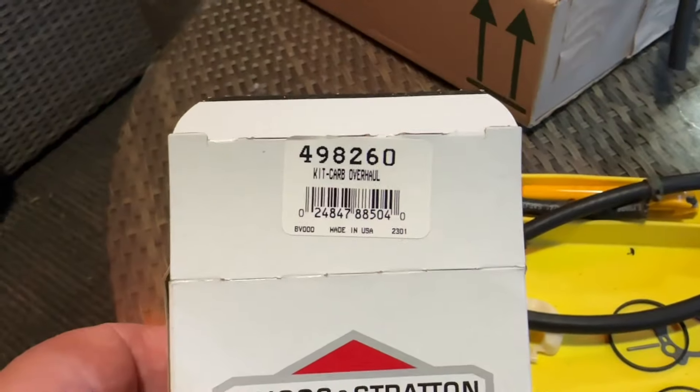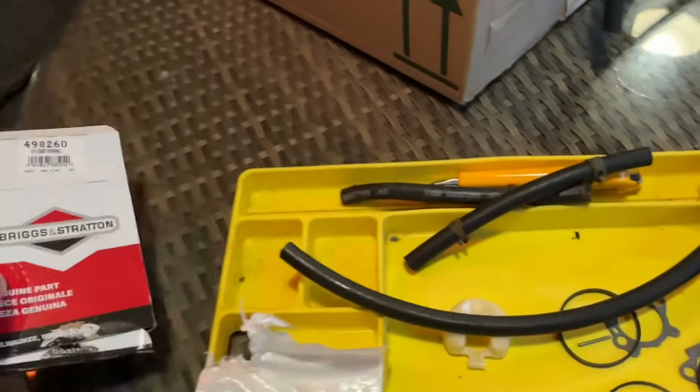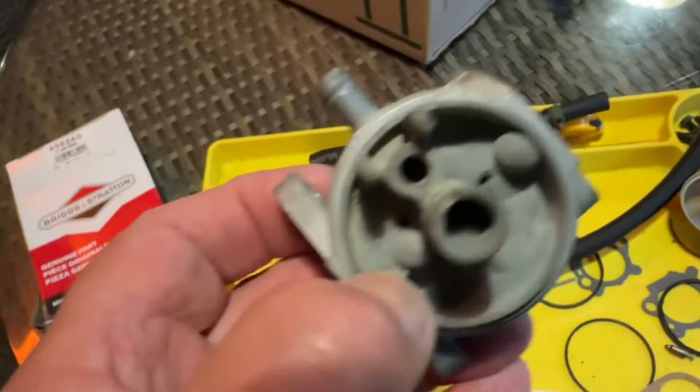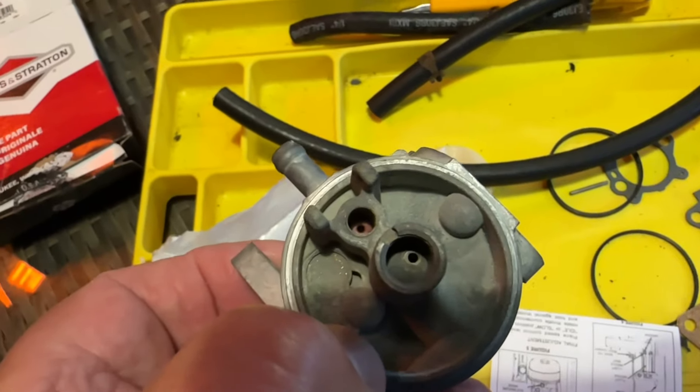My refurb kit for this carb — I thought I had the wrong one because the needle seat wouldn't fit in properly. And I saw this on the back of the bag, the number didn't correspond. But it transpires it was the right one, it just needed pushing down to seat it properly. You can just about see it in there now — it's seated in properly in position.